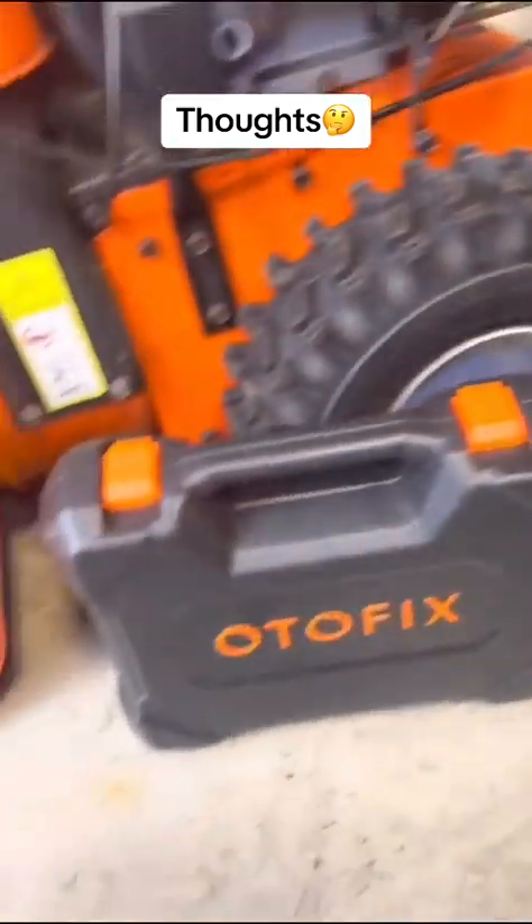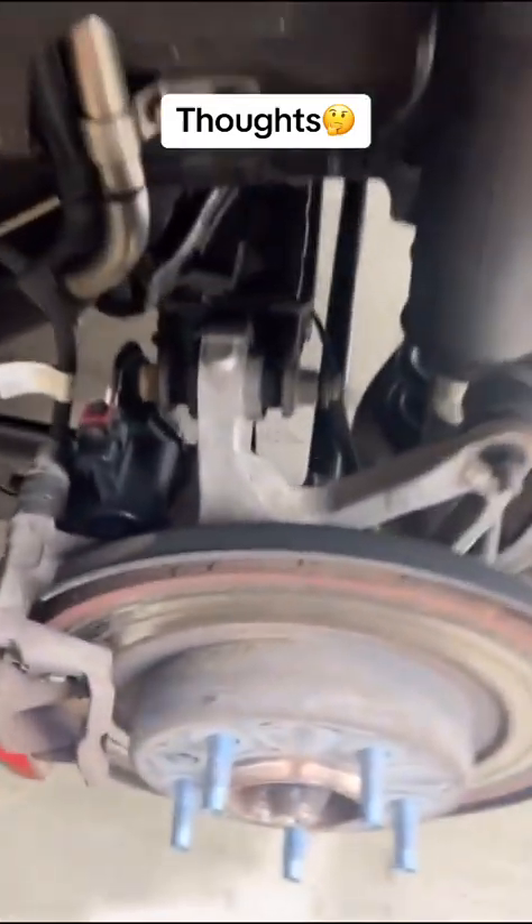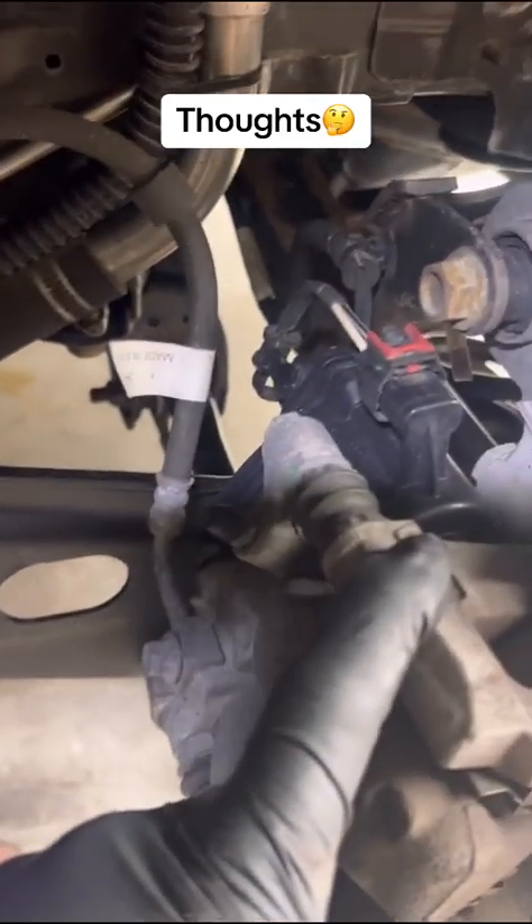This is for the average Joe — the guy at home who's trying to save some money. We have the scan tool and you could put the vehicle in service mode, but we don't need to do that. We're going to make this as simple as possible. First step: break loose the bottom bolt on the caliper.